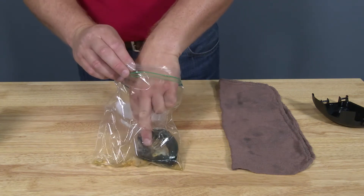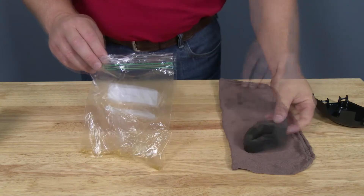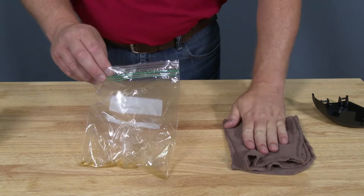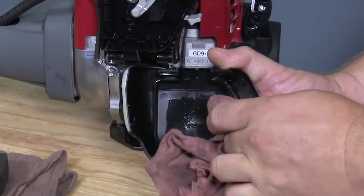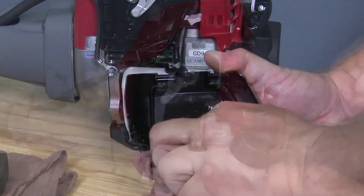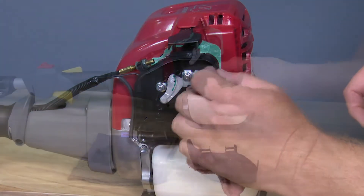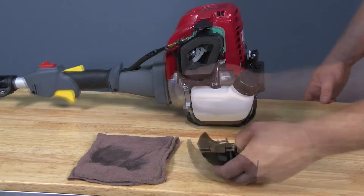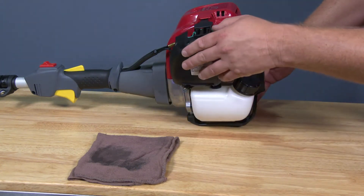Remove the filter from the bag and firmly pat dry to remove excess oil. Before reinstalling the air filter, use a clean rag to wipe the air filter cover and the air filter base of any dirt or debris. Reinstall the filter, then the air filter cover by aligning the lower tabs, then insert the upper tabs firmly until locked in place.